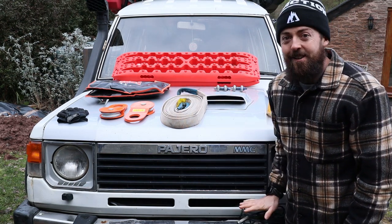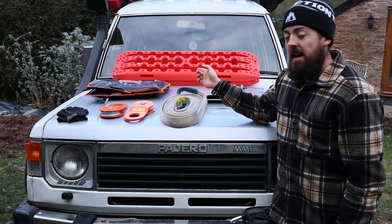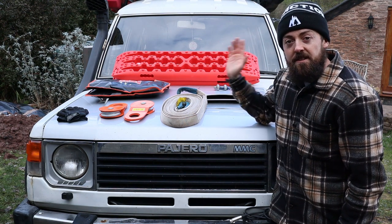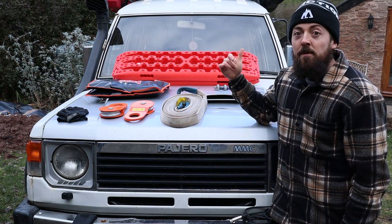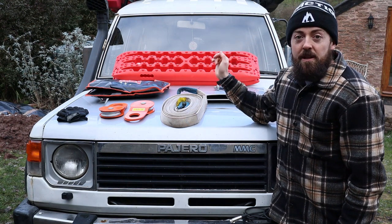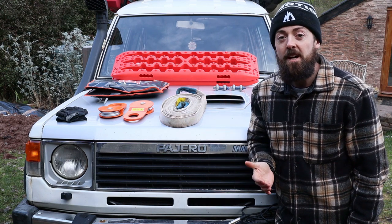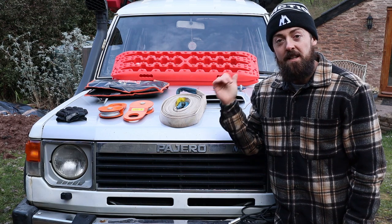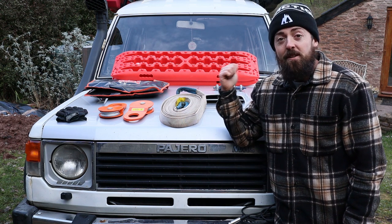Traction boards — our Direct 4x4 traction boards — are a really good beginner's option, low budget and super handy. If you get stuck in a pinch whether it's sand, snow, or mud, having those to give you that little bit of extra traction just to get up and out can really make the difference, especially if you're alone. They can also be used to level up at camp or even as a table — a really good item just to get yourself out of trouble relatively easily and safely.